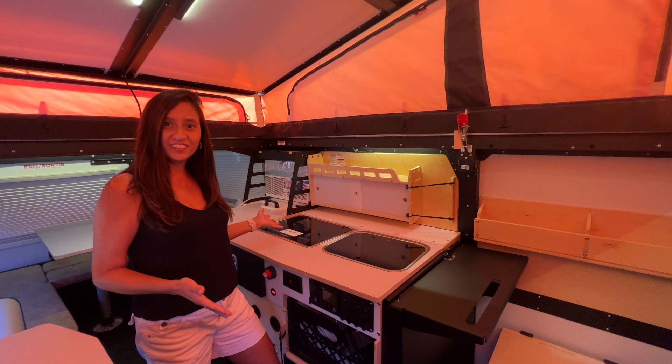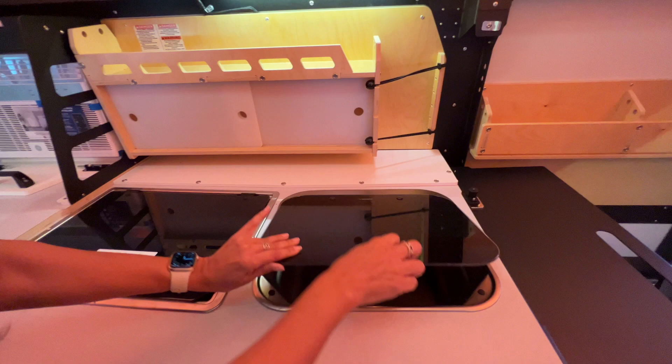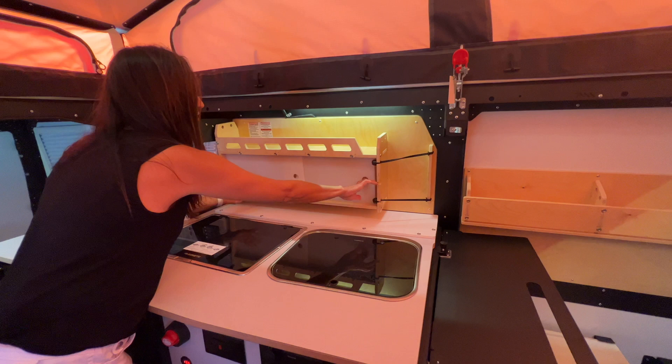Now let's check out the kitchen area. Take a look at all the countertop space. The cooktop and sink are both covered. The sink is a Dometic with a flip-up faucet. The cooktop is a two-burner propane. Right in front there's some storage, and the doors slide across and double as cutting boards.